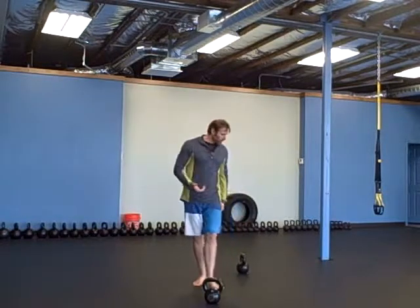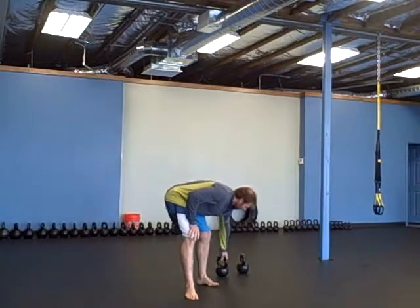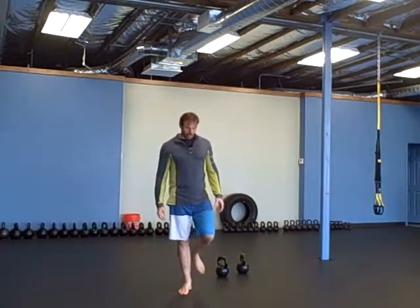The first exercise is a pistol on each side. You can use a weight or work towards just bodyweight. For some it's going to be easier using a weight, and for some it's going to be easier not using a weight. Pistols, one on each side.